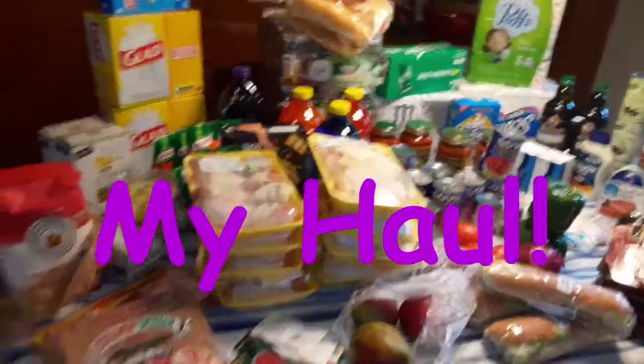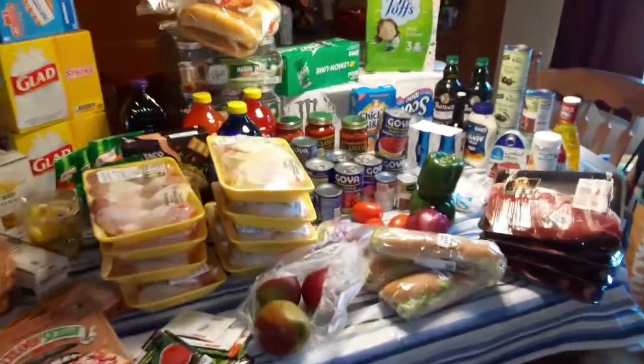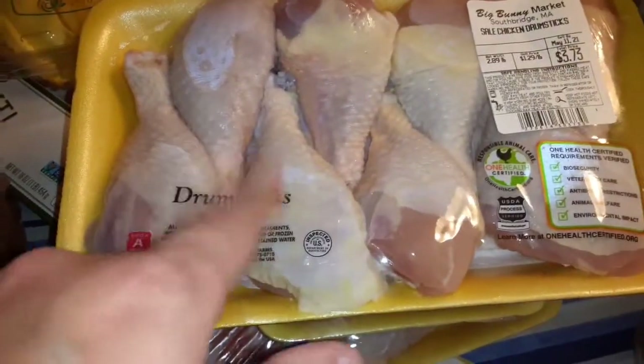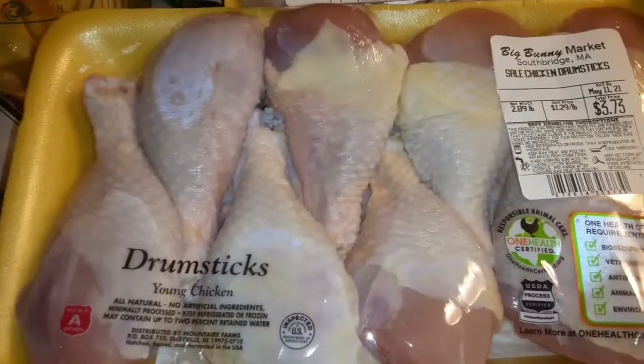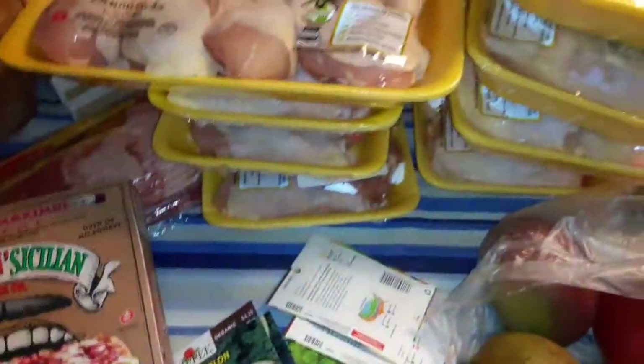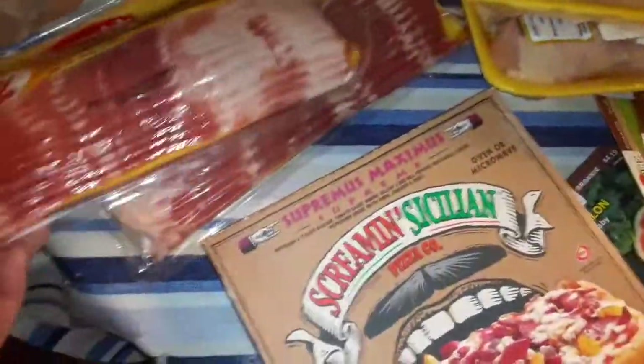Hey everybody, I just came back from my shopping haul — about $300 worth of stuff using coupons. I got drumsticks — eight of them at $1.29 a pound, this package was $3.73 — and thigh packages with five to six each, also $1.29 a pound, four packages of each to pressure can. I found some canning jars so I got three cases of those, bought tons more seeds because they're 40% off right now, and got some bacon on sale for $4.99.